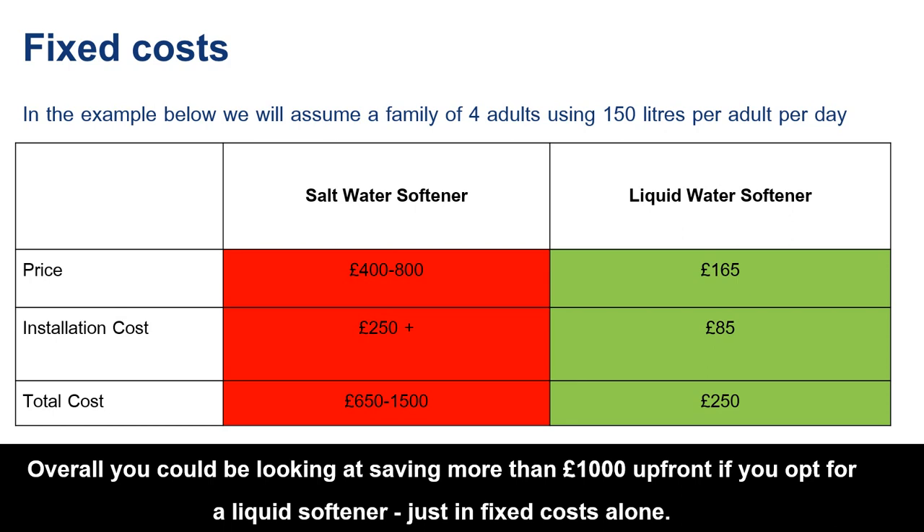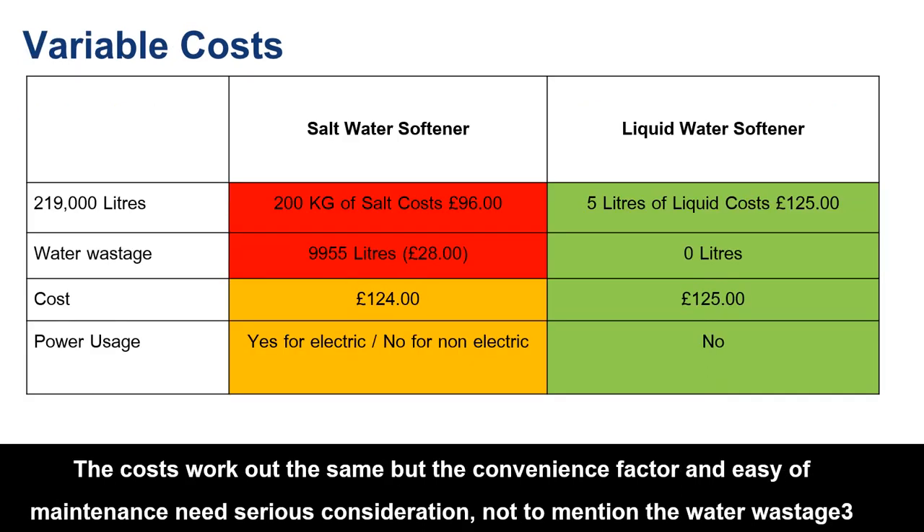Looking at variable costs, the same family using 219,000 litres will get through 200 kilos of salt — around eight to ten bags — whereas with a liquid softener they'll use just five litres of liquid. A salt softener wastes nearly 10,000 litres of water, whereas a liquid softener wastes none. The variable costs roughly equalize, but you also have to consider that 200 kilos of salt and 10,000 litres of waste water.